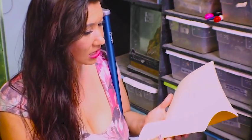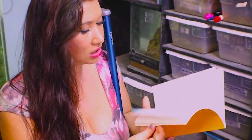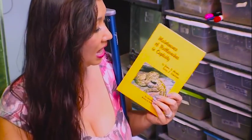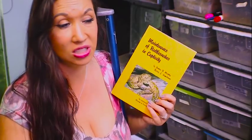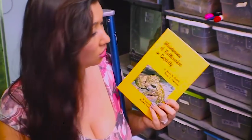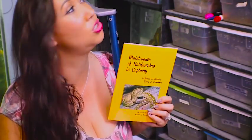This book was printed in 1978, and obviously things were a little different back then. However, rattlesnakes have not changed, my friends. Some of these old timers know husbandry stuff that people don't even know about these days. I'm also a book collector, so number one, I wanted to have the book, and number two, I can't wait to read it.